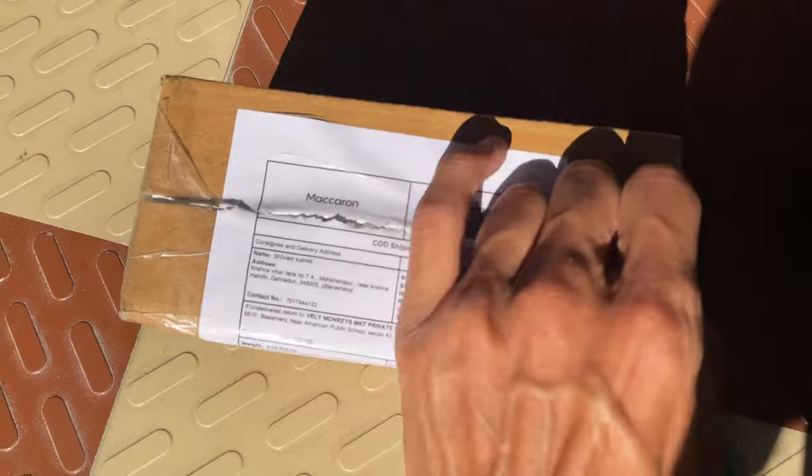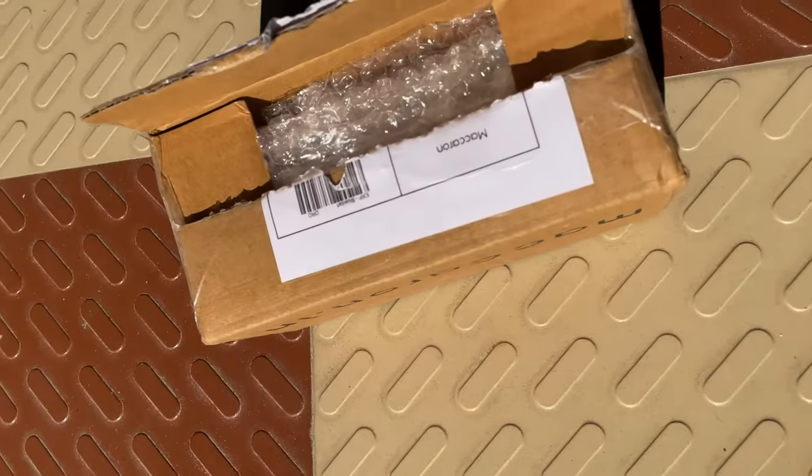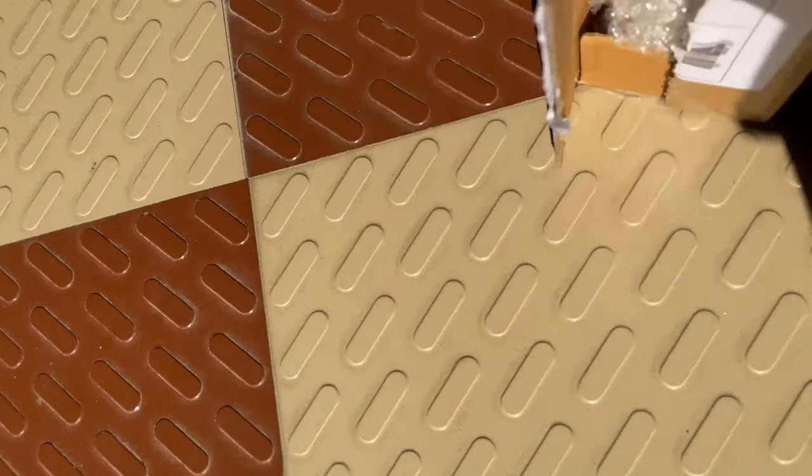Finally I have opened it! Let's see the product. The packaging was pretty decent — not that great, not that bad, it's nice actually. It took so much time to get delivered, I don't know why. Let's see if the product is safe or not.